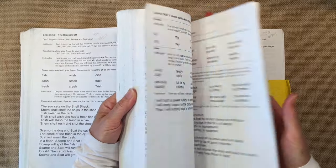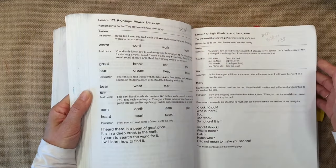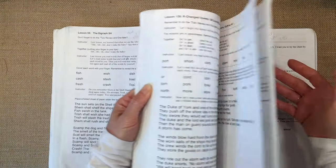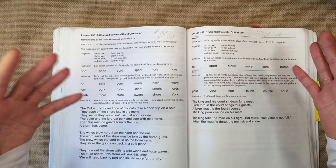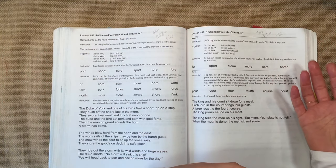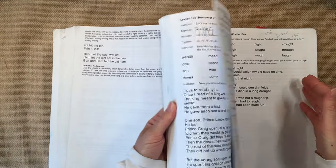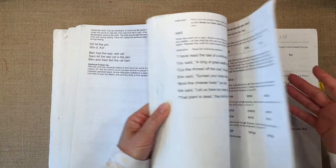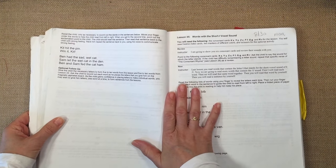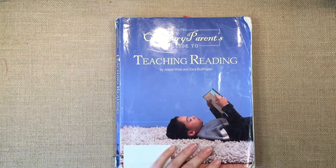We skipped almost all of the optional lessons. On occasion at the end of a lesson there will be a little optional section to do more to reinforce ideas — we skipped all of those. If you have a different curriculum for learning how to read, please share it in the comment section below. Thanks for watching.